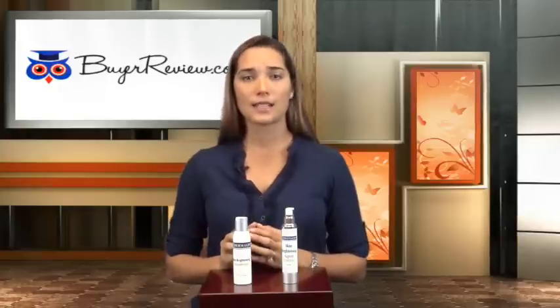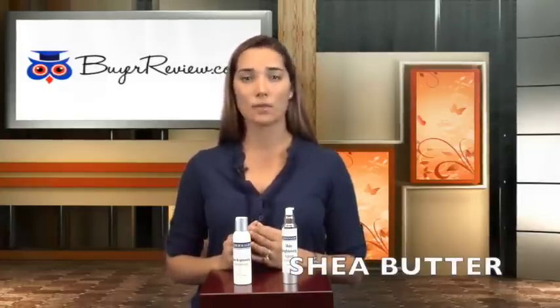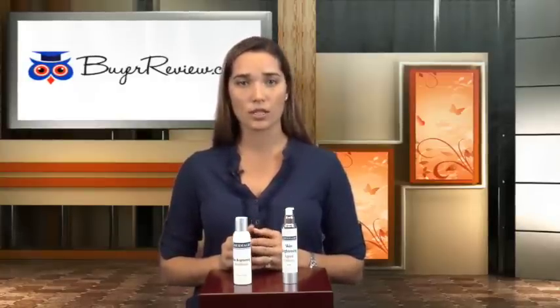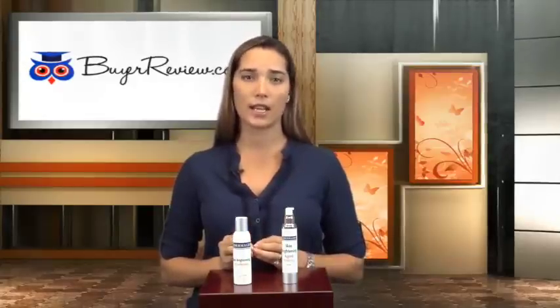As a more calming factor after the extraction of impurities, this accelerator also contains shea butter. Shea butter balances and normalizes the skin. It also has hydrating qualities that help in the production of collagen. Another ingredient that works in providing moisture to the skin is chamomile. Chamomile soothes the skin and diminishes any irritation.